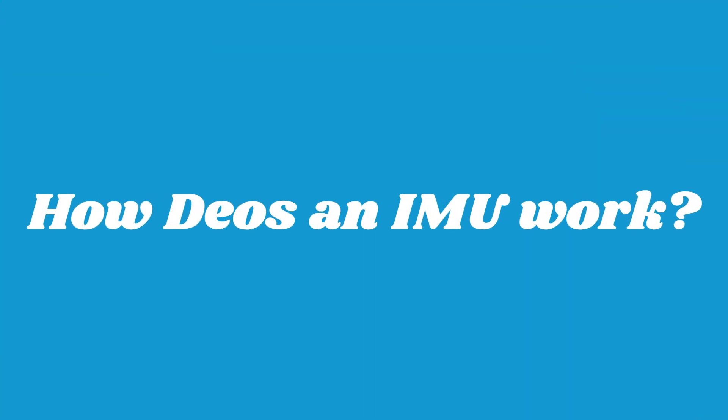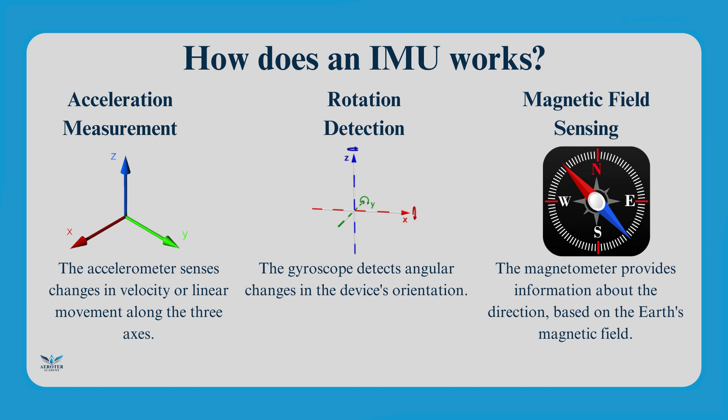How does an IMU work? The accelerometer measures the change in velocity over time by detecting forces acting on a mass inside the sensor, determining acceleration along the X, Y, and Z axes. The gyroscope uses a vibrating structure to measure angular velocity by detecting the Coriolis effect, which helps determine rotational motion. The magnetometer detects the Earth's magnetic field to determine heading and orientation, often working in combination with the accelerometer and gyroscope.